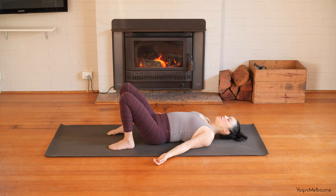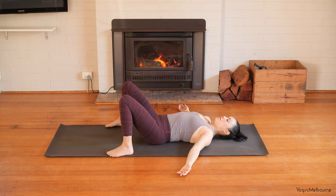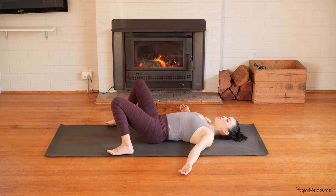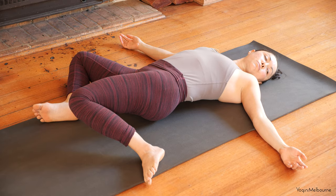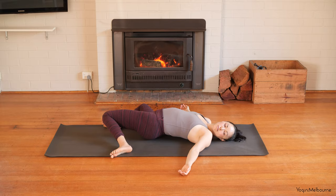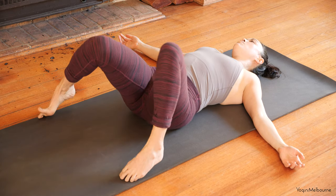Let's open the eyes. Bring the feet out as wide as the mat, so the outside edges of the feet in line with the outsides of the mat. Take the arms a little bit away from the body, then drop the knees over to the right. Turn the head to look over the left shoulder. Just take a couple of breaths here, allowing the legs to be heavy. Then inhale the legs back up through the centre.